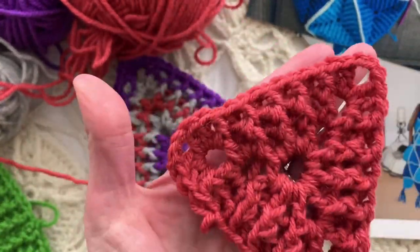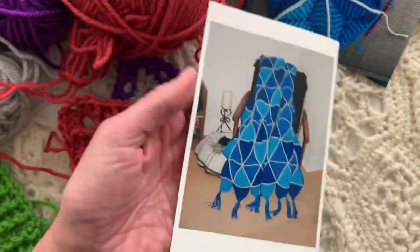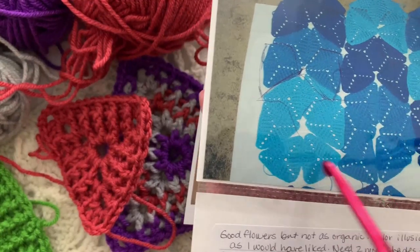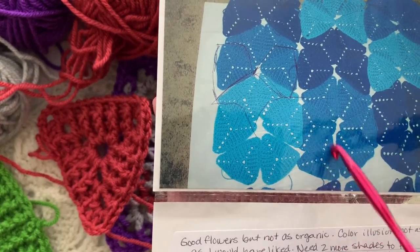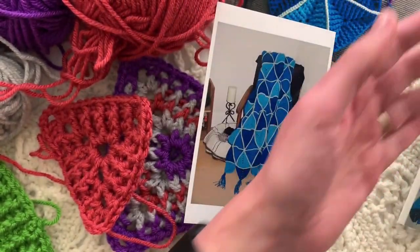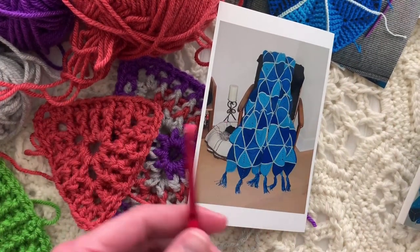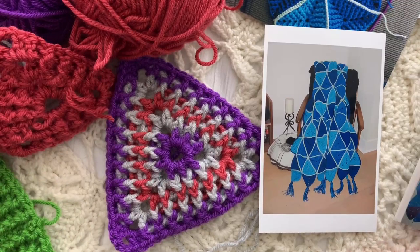I really like how the chain-3 corner space holes become a design element on their own — you can see them line up to create almost a poinsettia shape where triangles meet. Here's a triangle, here's another, and when you put them all together it creates an optical illusion of hexagons. I hope you have a lot of fun with this — please like and subscribe, and watch the ads when you can because it really helps. That's all for today — I hope you've loved this triangle presentation and I'll see you on the next video.